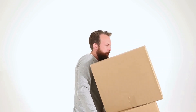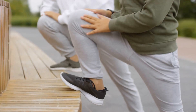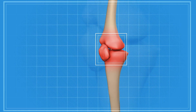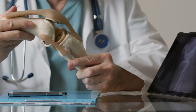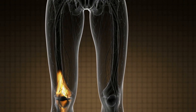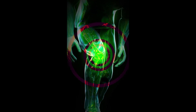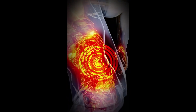Lower back pain is another common complaint — poor posture and improper technique can wreak havoc on your lower back, causing aches and pains that can be downright debilitating. Joint injuries are a real risk too; whether it's your knees, hips, or ankles, improperly performed kneeling and squatting can increase the likelihood of joint damage over time. Cartilage damage is no joke — the repetitive stress of improper techniques can wear down the cartilage in your joints, leading to pain, swelling, and decreased mobility. Tendonitis is another potential issue, as the tendons in your knees and hips can become inflamed and painful with overuse or improper movement patterns.